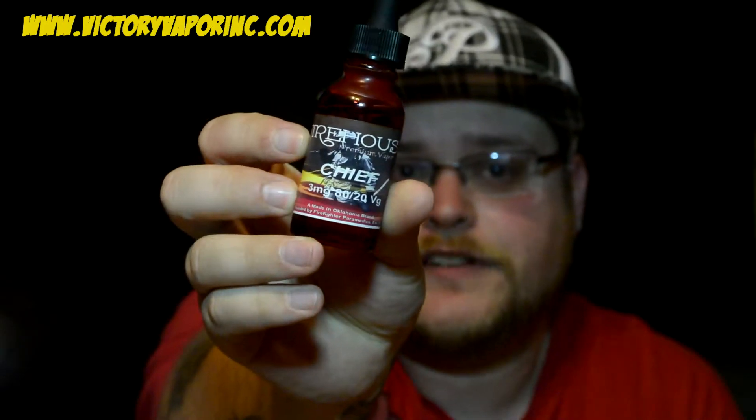Hey guys, what's up? It's Brandon here with The Vaping Gator. Welcome back to another video. Today we are looking at the Firehouse line from Victory Vapor.